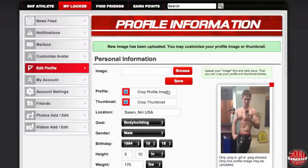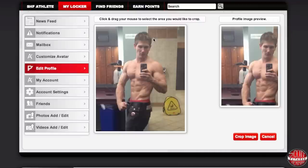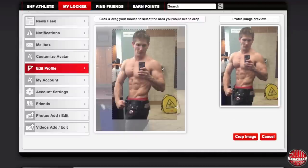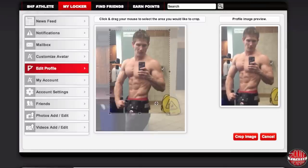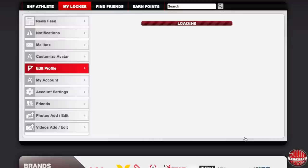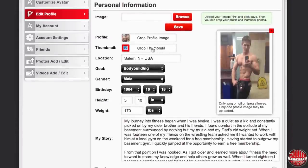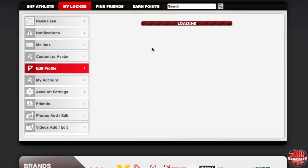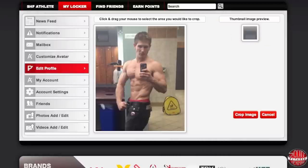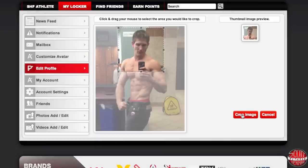Once you save your image you now have to crop it twice. The first time you crop it is going to be for your actual profile photo — just click and drag your mouse and select the area you want to display. Once you select your profile image you're then going to crop your thumbnail. Your thumbnail image is what displays when you comment on your friends' boards, in the forums, or on their photos, videos, etc.